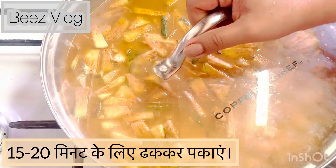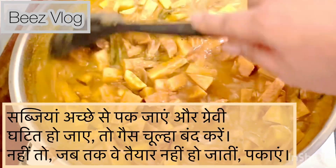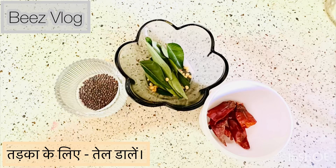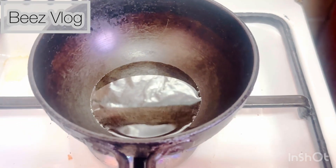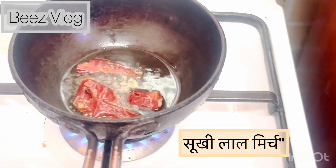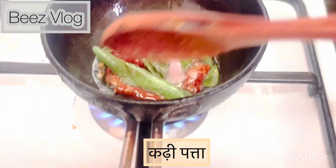After 20 minutes, the dish is ready for garnishing. Heat a small pan, add mustard seeds, red chili, and curry leaves, and pour this tadka over the vegetable gravy to enhance the flavor.